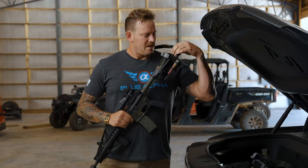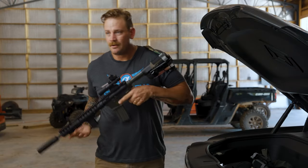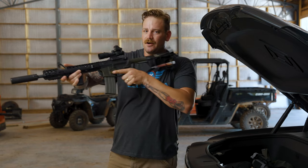The Stock Sock also has on the inside a grippy textured material to make sure that when you pull it up, it's not going to shift around on your buttstock.